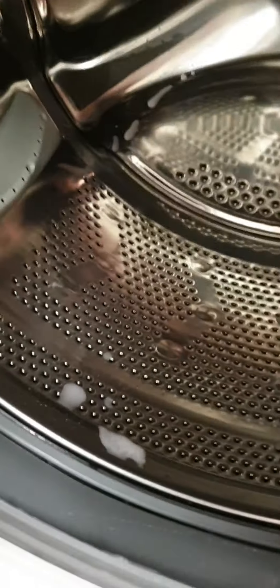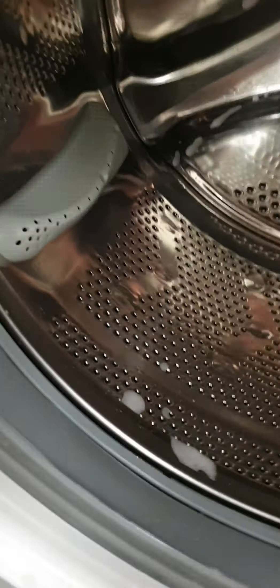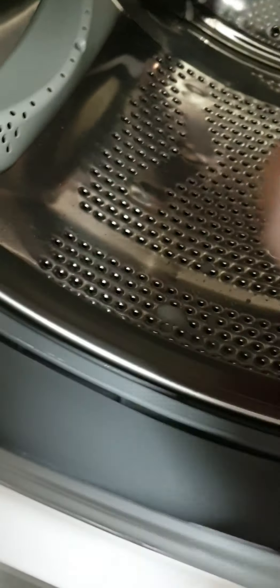You should always try opening your door straight away after you've done your washing and get your washing straight out, because as soon as it's left in for a period of time you do get that smell. So by doing this at least once a month, hopefully you manage to avoid that happening.